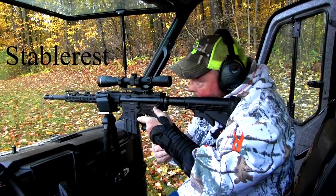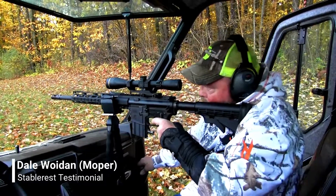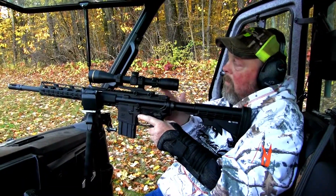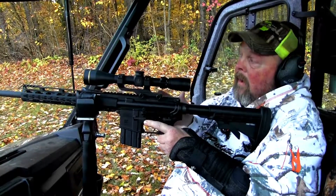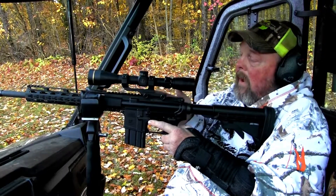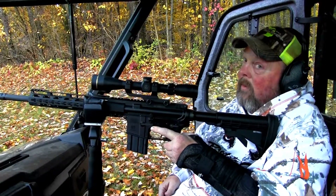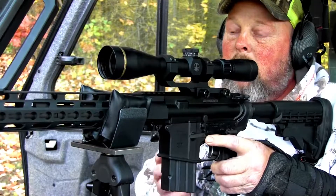You guys ready to go hot? What I liked about this stable rest was being able to get back onto the target in such a quick time if need be to get that second shot. As you could see, I was able to get that second shot right in there without much time at all, and the gun not jumping helped me get back on that target. The stable rest keeps the gun right down on your shooting stick and helps you acquire that target again after the first shot.